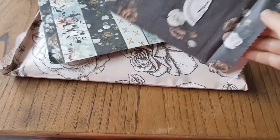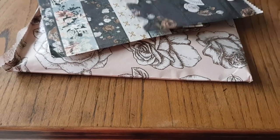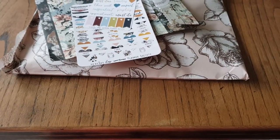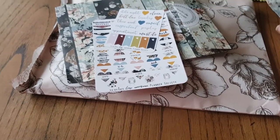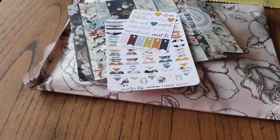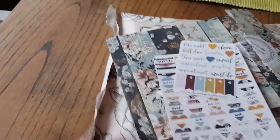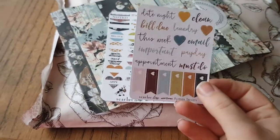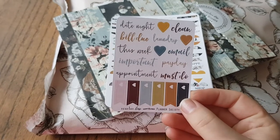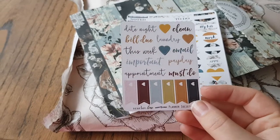This is the sticker kit. These are always the same — the only difference is just the pattern and the colour. They're always the same sayings. Part of me sometimes wishes she will change them up, but they're good for what they are. They're useful. We've got this little one that says a couple of words like date night, appointments, and some page flags and some hearts.